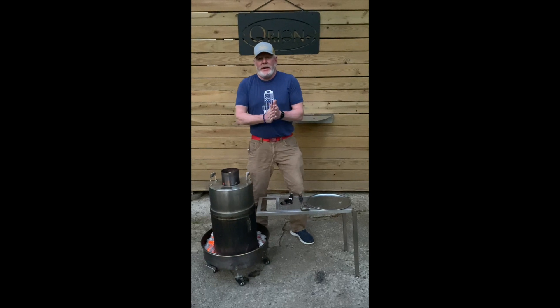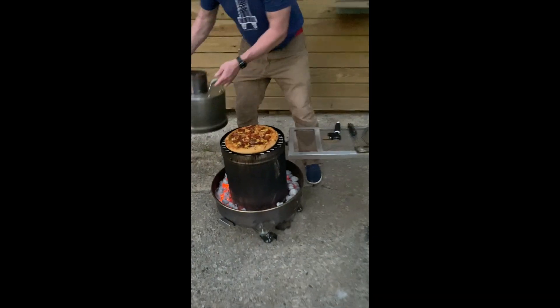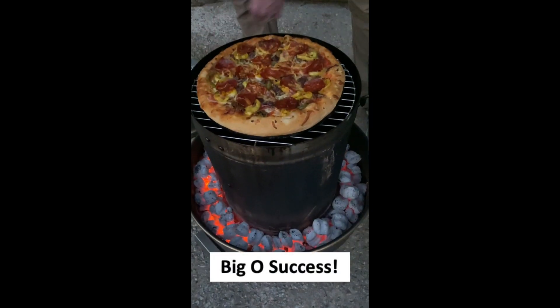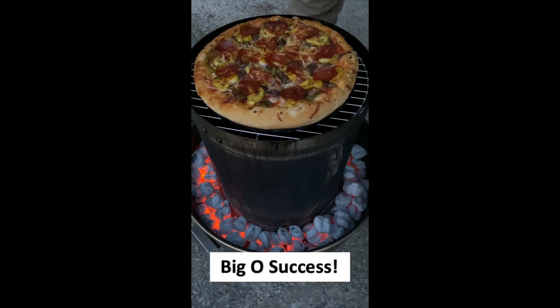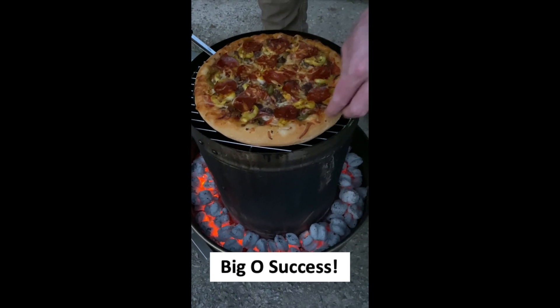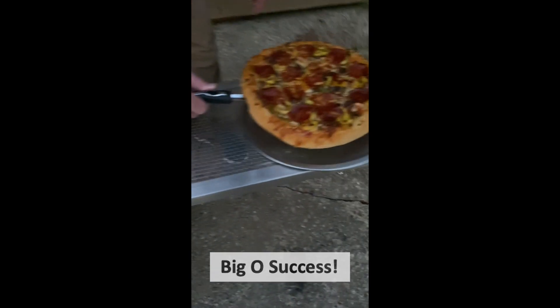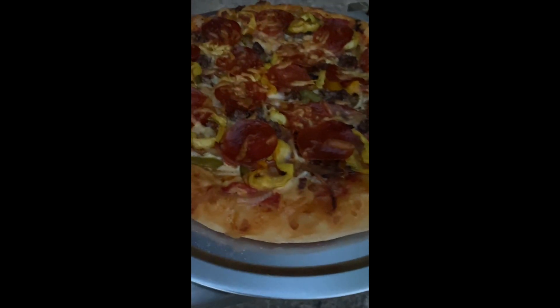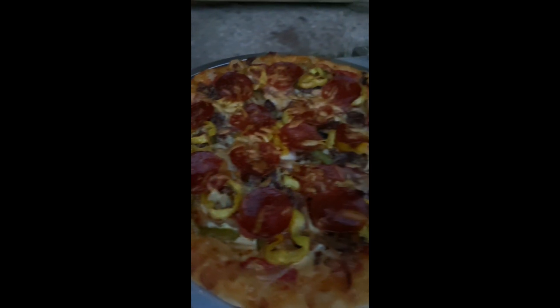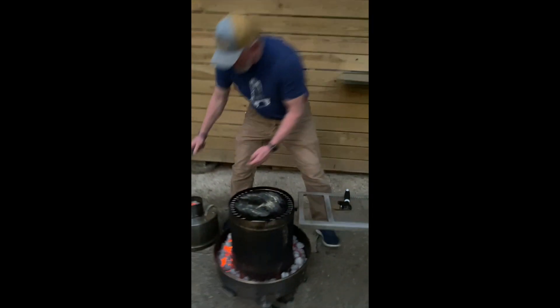All right, guys. So we're back after 35 to 40 minutes. Let's see what we got. Whoa — looking good and smelling even better. It slides right off of that Orion Pizza Steel like it's nobody's business. Look at the pure goodness. And again, you can smell just the hint of smoke or wood fire flavor right there. Just absolutely awesome.